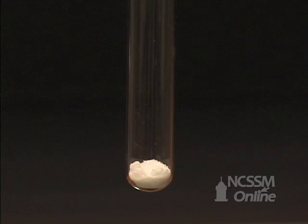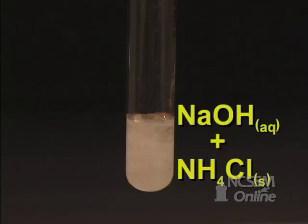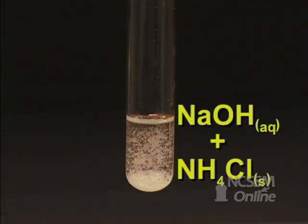In the double displacement reaction of an ammonium compound with a hydroxide, we will place a small amount of solid ammonium chloride in the test tube. We will add some 6 molar sodium hydroxide solution. The test tube is warmed.